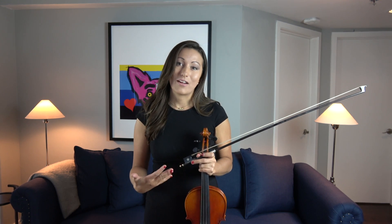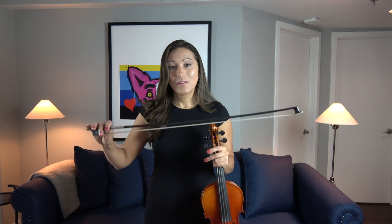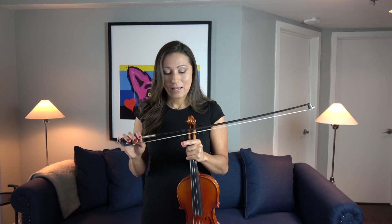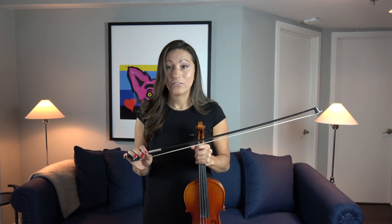We cannot make the violin sound very good without a bow. A bow is equally as important as the violin. With the bow we have the stick, which is made out of either carbon fiber or wood — both work pretty well. The white material on the bow is horse hair. We want to be very careful not to touch the horse hair with our fingers because the oil from our hands transfers onto the bow hair and makes a sticky mess that we really don't want.